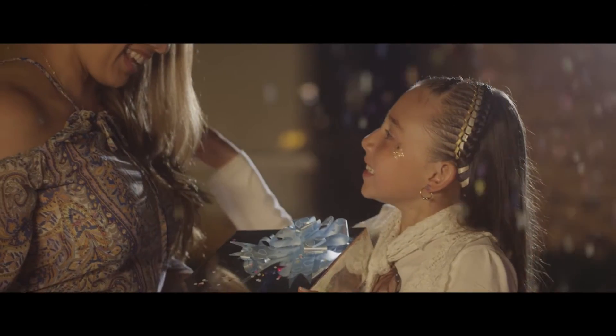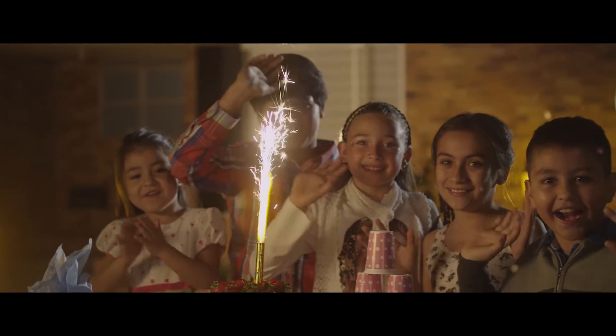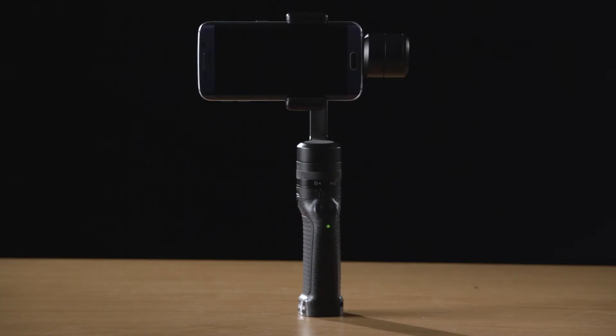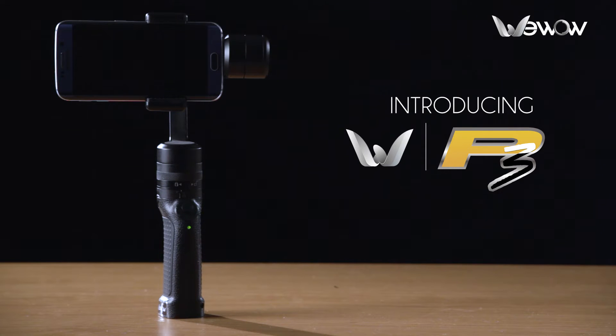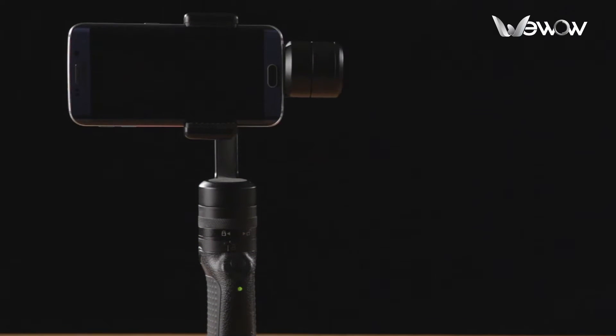WIWO Electronics has been designing and developing electronic stabilization systems for years, targeted to professional cameras, cell phones and sport cameras. This is our latest technology. P3 is the first modular electronic stabilization system completely independent and free from software and difficult assembling processes.